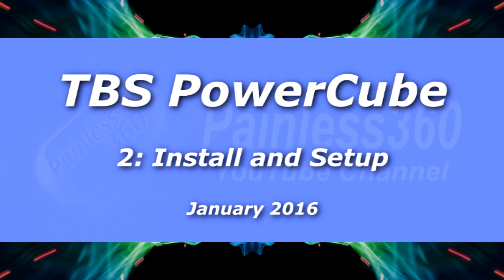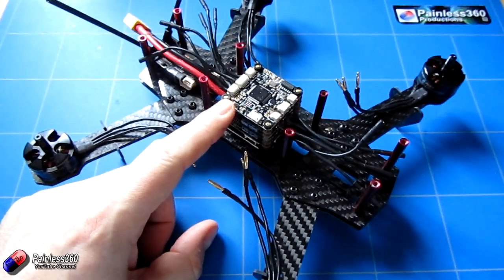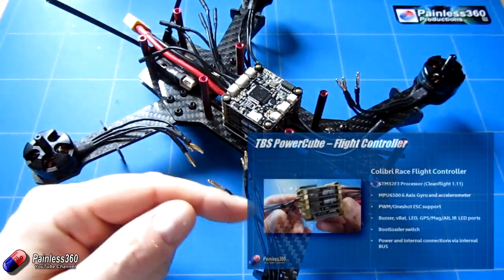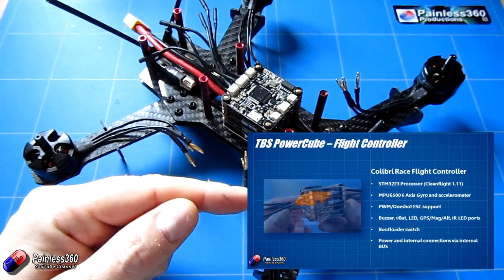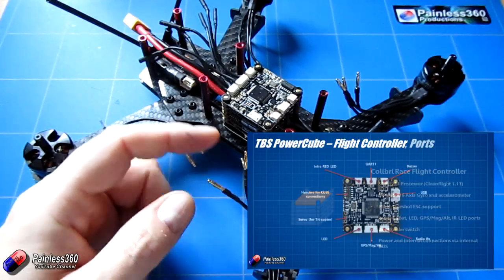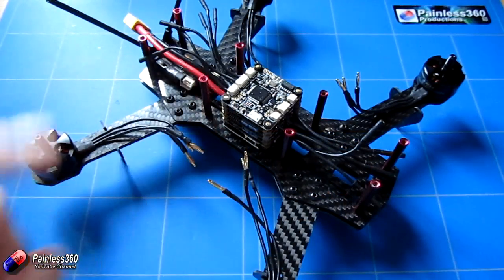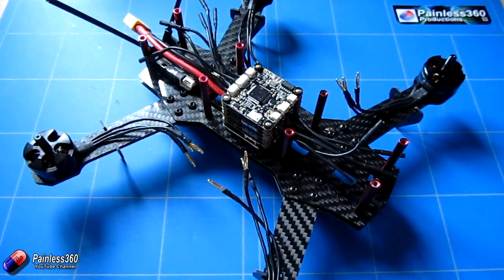Welcome to the video. In this second video in our Team Blacksheet PowerCube series, we're going to carry on from the first video where we spent some time looking at each of the individual layers, how they were configured, and talking about the individual ports and setup on top of the controller. In this video we're going to take it through to actually flying.